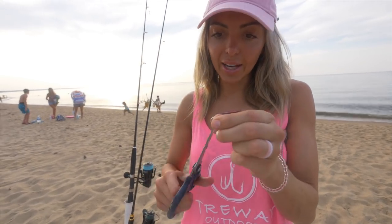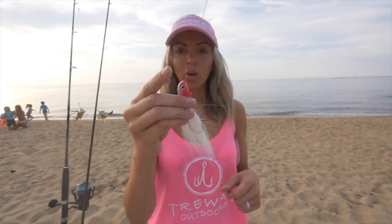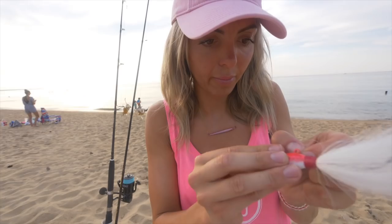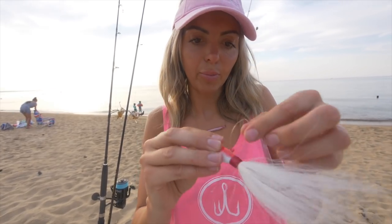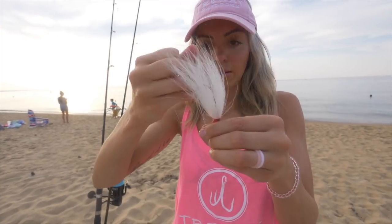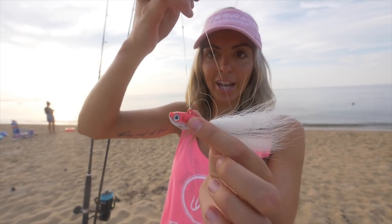What's going to go on the end of the surgeon's loop is going to be your bucktail. Here I've got a Boat Up bucktail — just a one ounce right here. We're going to take our surgeon's loop, clamp the end of it, and put it right through the center. Pull that through, and once you have your loop, you're literally going to put the whole bucktail through the loop and then pull tight. And there is our first rig of the tandem rig.